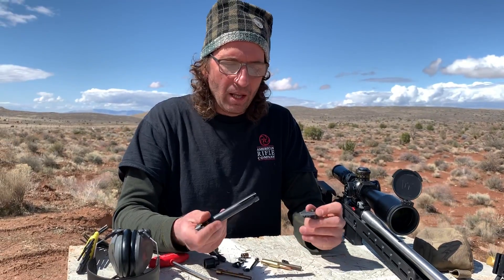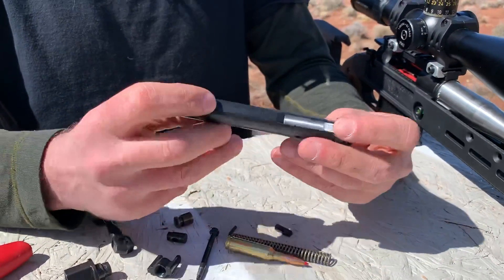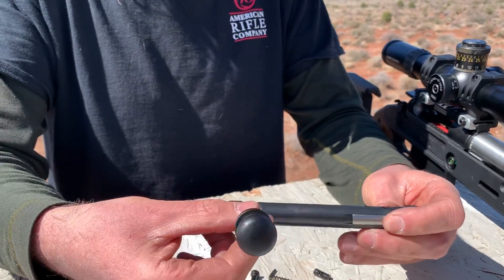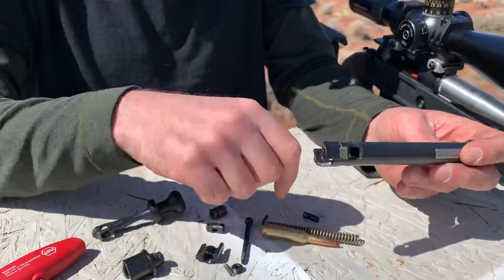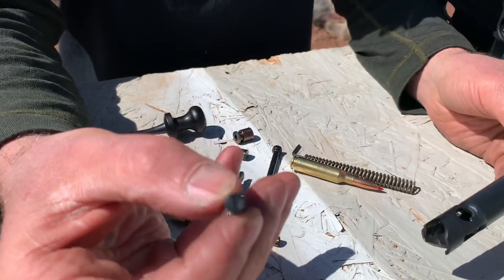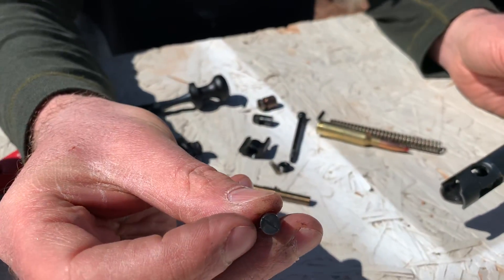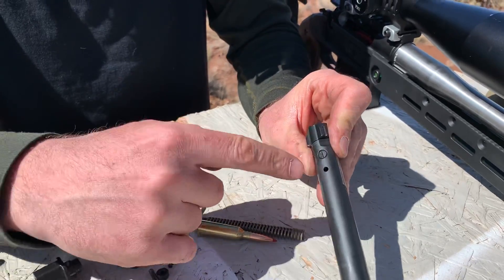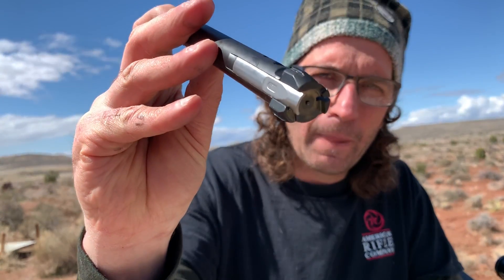Most people that do Mauser extractors don't do them true to the original Mauser form, which was very good. Anyway — extractor on the bolt head, bolt head into the bolt body. You can only put this in one way; the bolt handle will have to go in through the slot on the extractor side. The bolt head pin has little lines engraved on both ends of the top. Line those lines up with the length of the bolt, and your firing pin will drop all the way in with the tip popping out the hole.